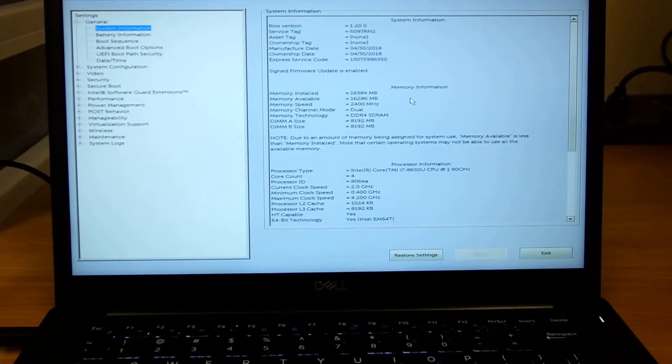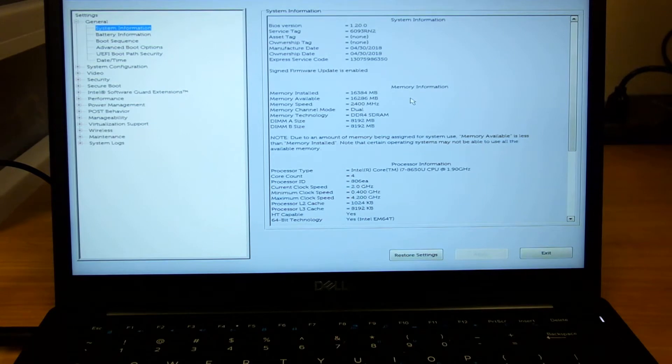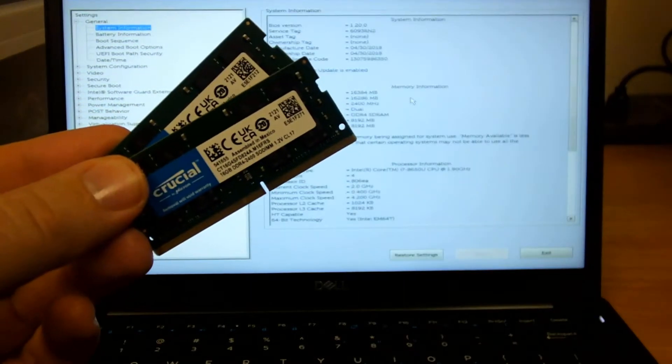Hi, my name is Mike, and in this video we're going to be upgrading the RAM on our Dell Latitude 7490 laptop. As you can see on the BIOS screen, it currently has 16GB of memory, and we're going to be installing this 32GB memory kit from Crucial.